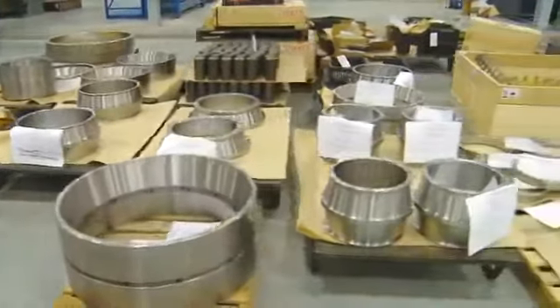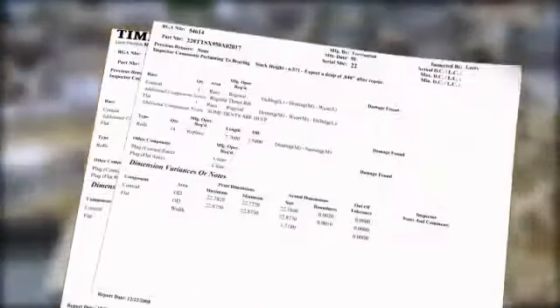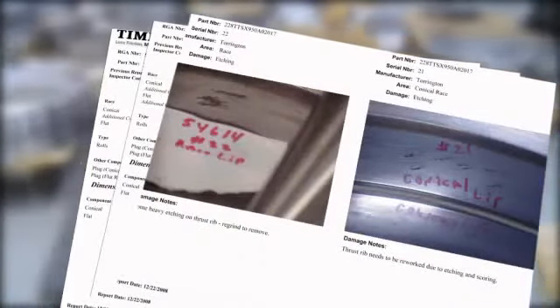After the initial inspection and cleaning, we prepare a report detailing our findings and listing all measurements. We also provide a quote for the work required to repair the bearing. The inspection report and quote are sent to the customer for review and approval.